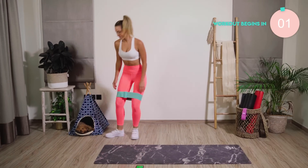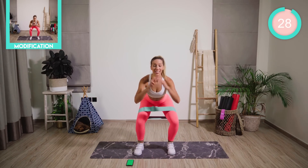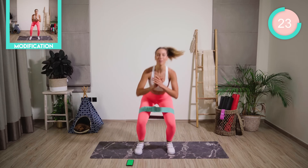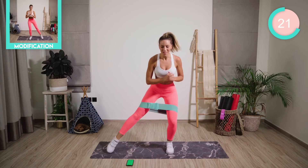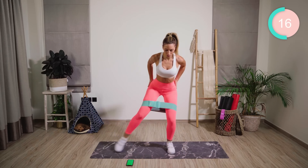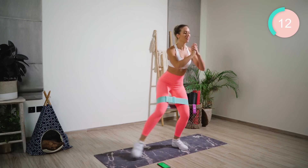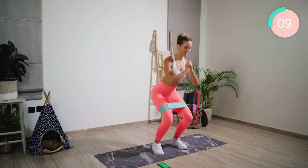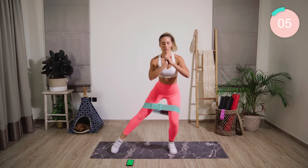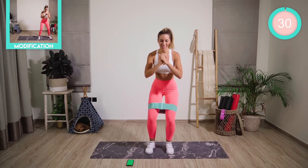Let's burn! First exercise, we're coming down super low, pushing the leg out to the side and center. If you don't have a resistance band, please don't worry — this is still going to burn. 30 seconds on each exercise. Let's push.